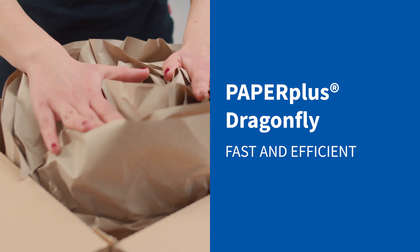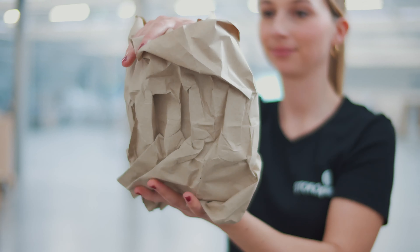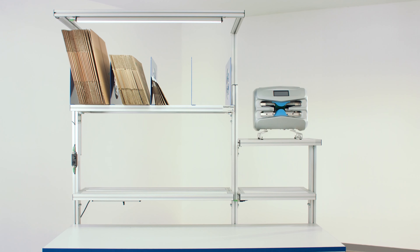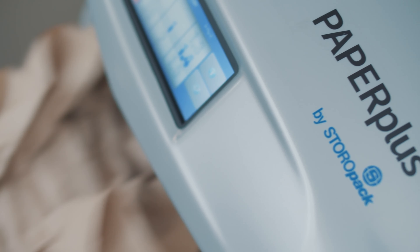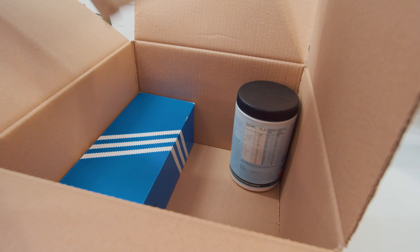Paper Plus Dragonfly by StoroPak. Fast. Efficient. Fluffy. Dragonfly paper pads are the fluffy packaging solution to protect products in the box.